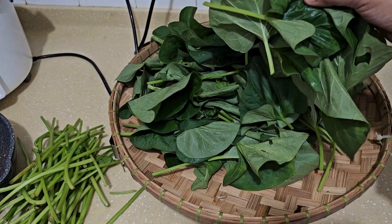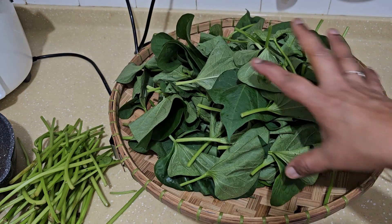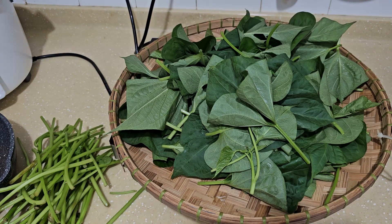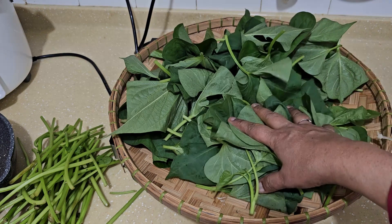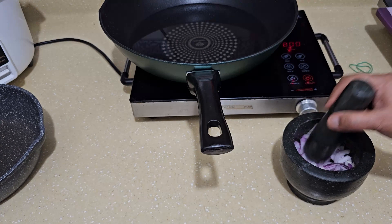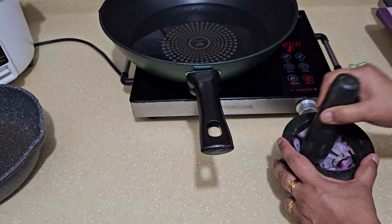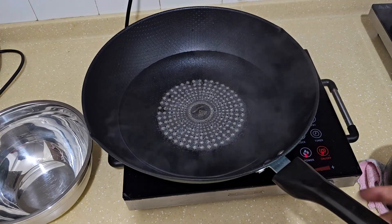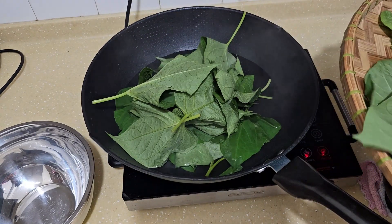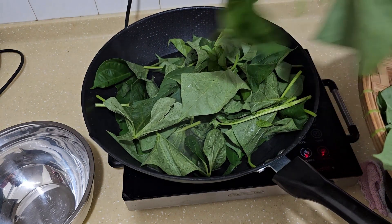I've already taken out the stem, separating the stem from the leaf. I measured them - it's about 300 grams, which is half a pound. So with the stem the bunch is 500 grams, without the stem it's 300 grams. I'm going to blanch this in hot water. I'm pounding the whole onion - that's about one small onion. I'm heating up the water and it's starting to boil, so I'm going to put in the leaf now and blanch them in boiling water for at least three minutes.